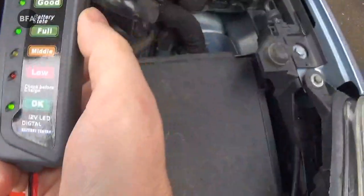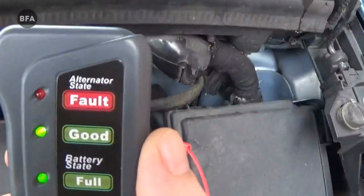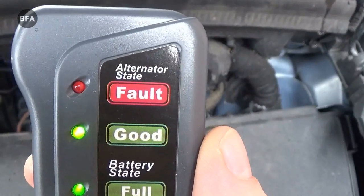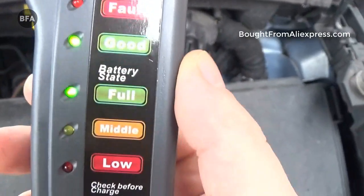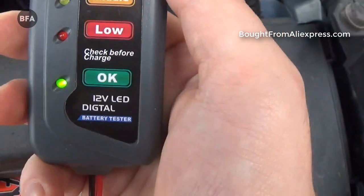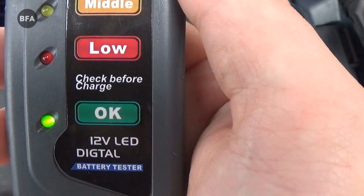Okay so we turned the engine on. As you can see, the alternator's working fine. That's in good state — we're actually showing full, it's being charged by the alternator. Everything's good.